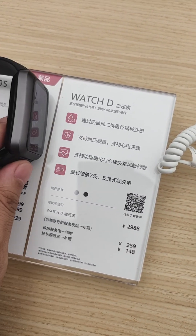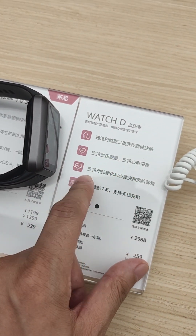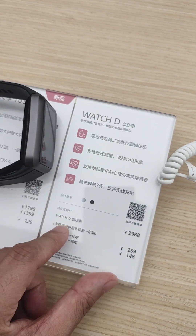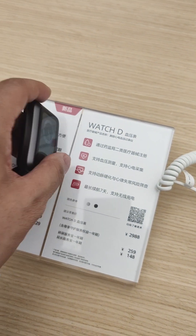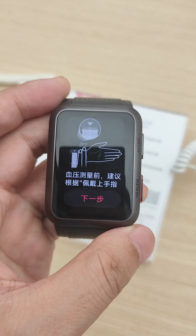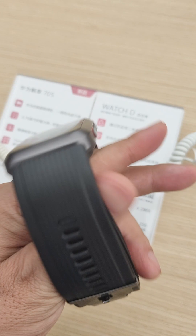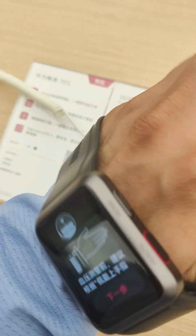For the specifications about this device, you will find it has passed the second classification of the medical device standard. It covers heart pressure, artery glucose, and ECG data collection. Now we can test it — I'll wear it.